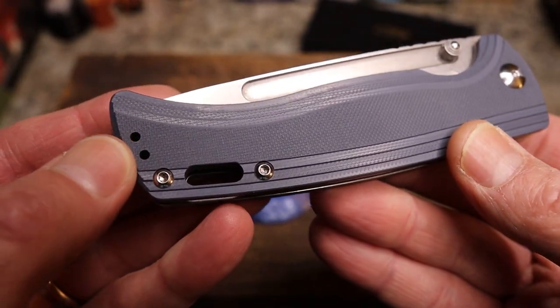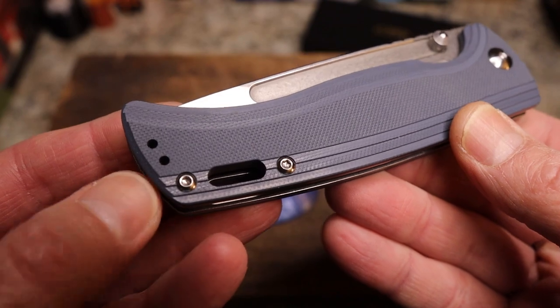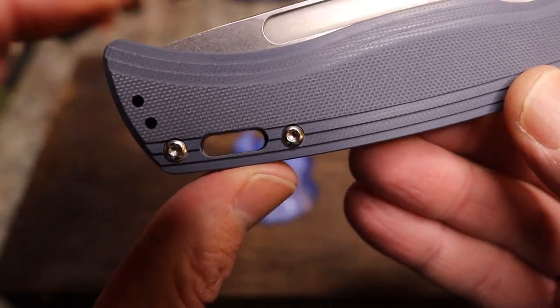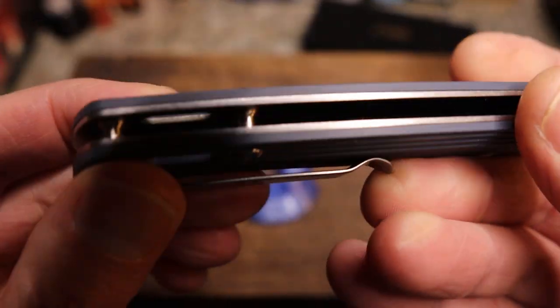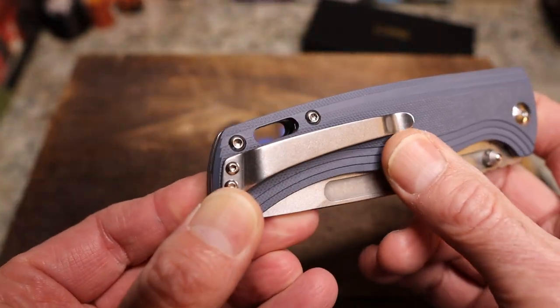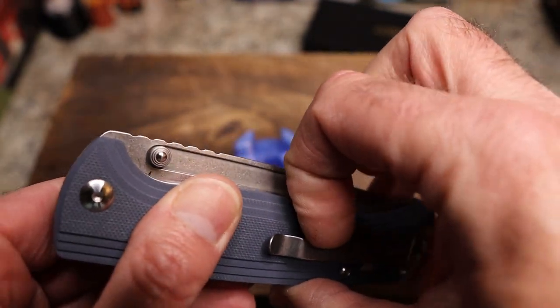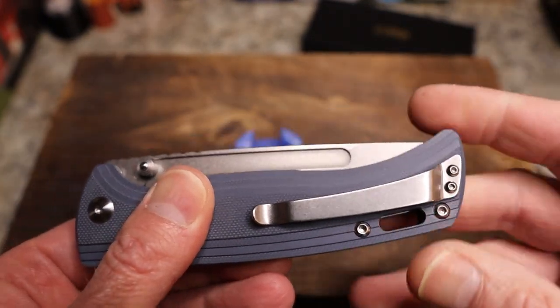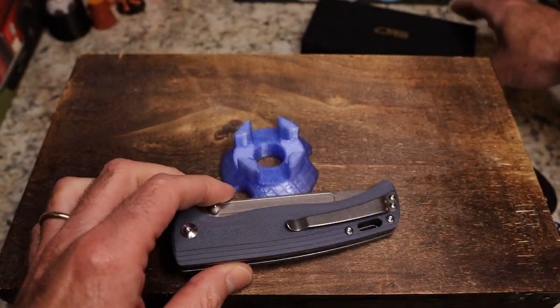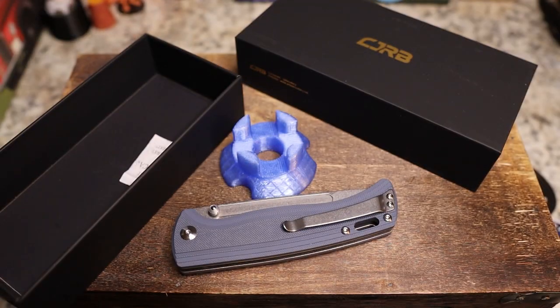You have screws drilled for a left-handed clip, a lanyard slot drilled all the way through, and barrel spacers. The chamfering is nice. You also have a bent pocket clip, which I think is really cool. I'm trying to remember if this is the one that came with the extra clip — I've had so many knives come through here lately.